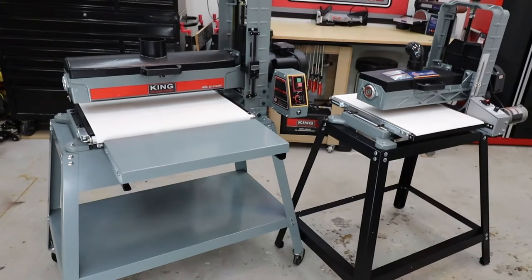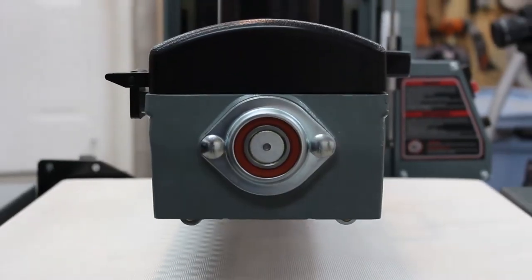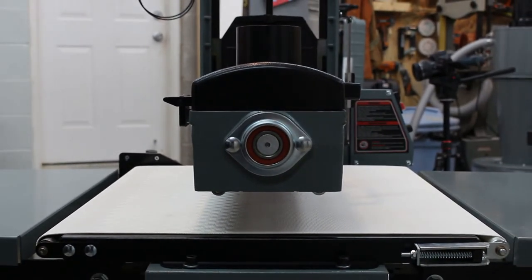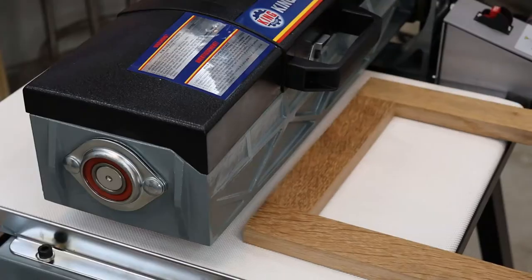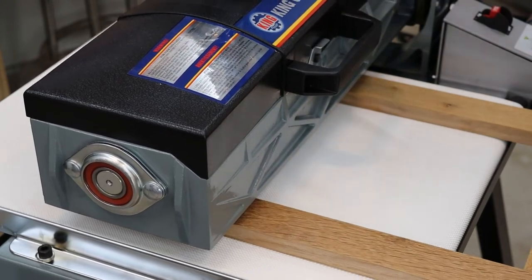Both of these sanders offer an open-ended design that allows for projects wider than the sanders themselves to be run through, which dramatically increases their versatility in your shop. The KC1632DS can sand up to a 5 inch thick and 16 inch wide piece of material in a single pass, or a 32 inch wide piece when taking two passes.